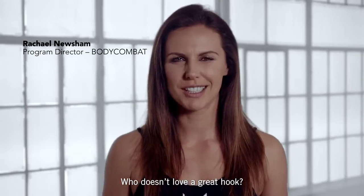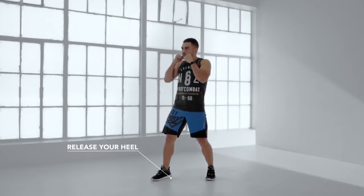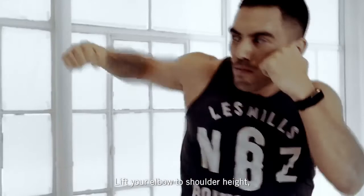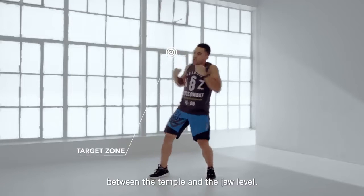Who doesn't love a great hook? One foot slightly forward, fist to chin height. Release your heel and rotate your shoulder and hip forward. Lift elbow to shoulder height, punch to midline. The target zone should be between the temple and the jaw level.